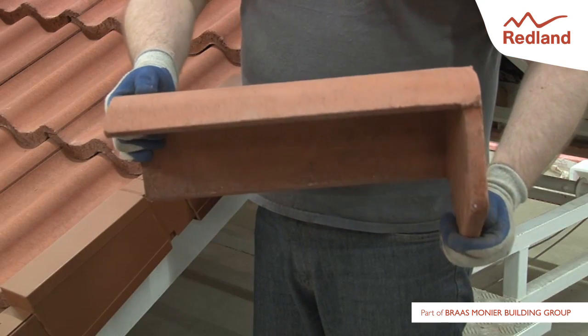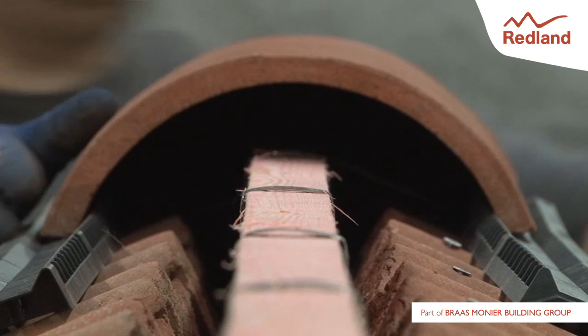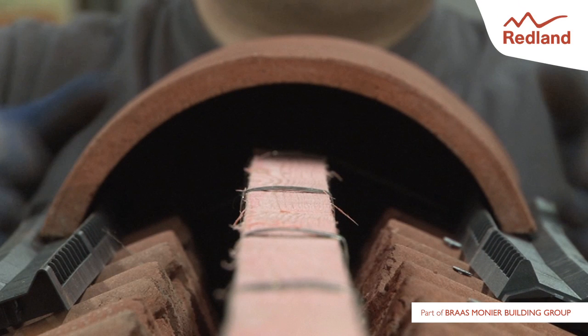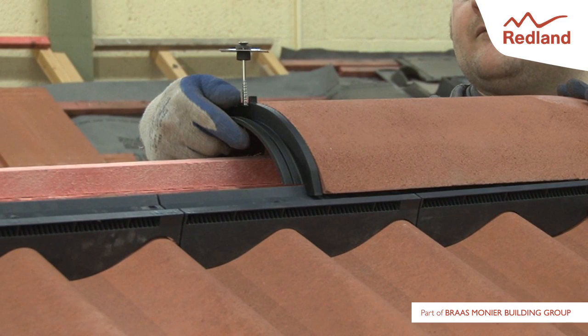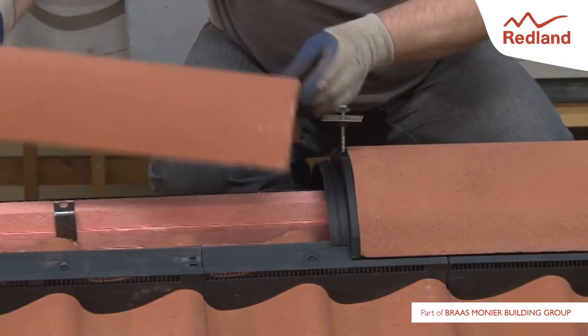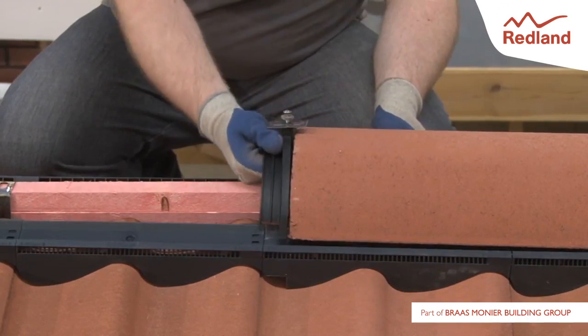On gable end roofs, use a block end ridge tile as the first ridge tile. Ensure the sides of the ridge tile are located in the trough of the filler unit on each side of the ridge. Slide the first ridge-to-ridge seal under the open end of the first ridge tile. Slide the next ridge tile over the ridge-to-ridge seal. Continue along the ridge line.